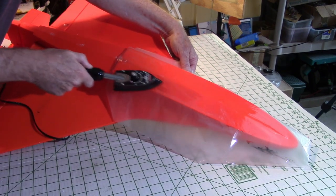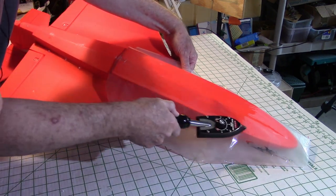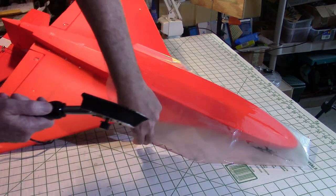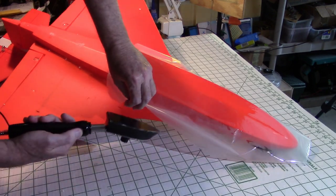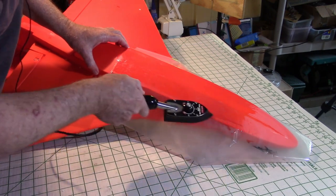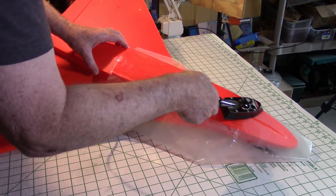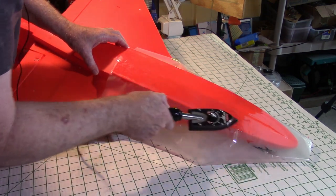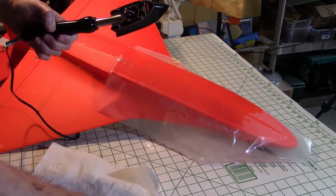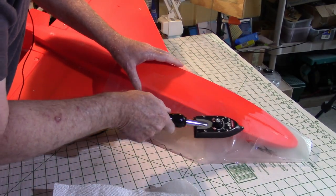It's just like ironing a shirt. Now if you ever stick the iron to the dull surface, you're going to have to clean the iron on a rag — just rub it until you get the glue off. You can use a rag or a paper towel. If anything goes wrong, use that paper towel to clean the iron.